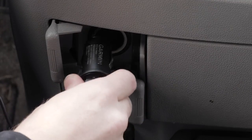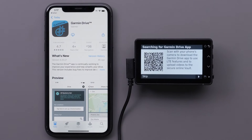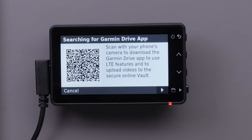To begin, plug your Garmin Dashcam Live into the vehicle and have your smartphone within 10 feet of the device. Next, on your compatible Apple iPhone or iPad, locate and install the Garmin Drive app from the App Store. You can also use the QR code on the screen of the Garmin Dashcam Live.